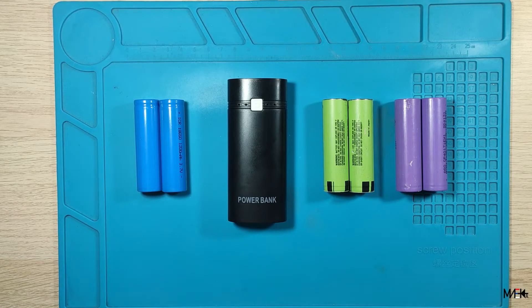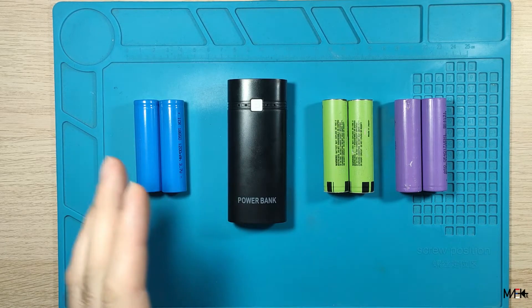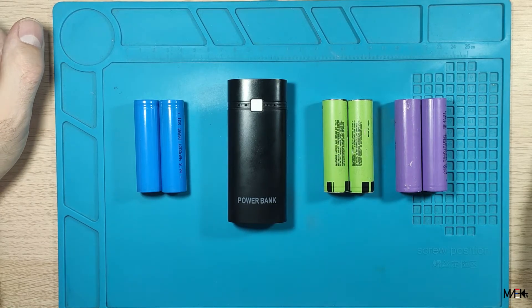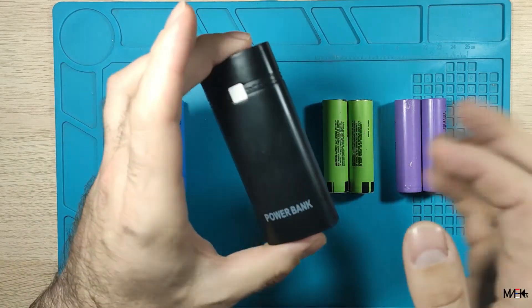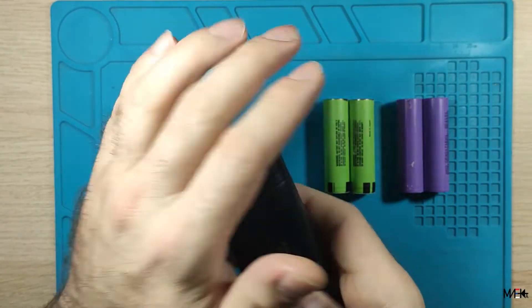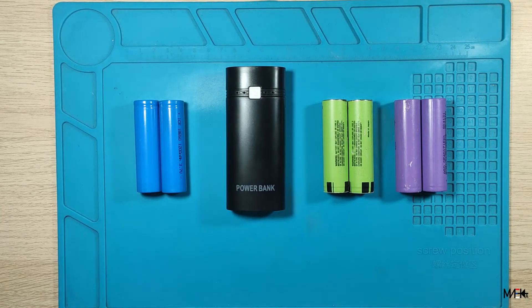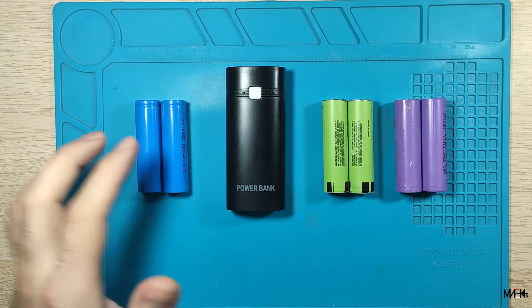Hi, in this video I will make a small review of this power bank from Aliexpress. Just to mention in the beginning, this is not a sponsored video or anything similar. I don't have any connections with this product and this is just my opinion as a buyer and nothing else.